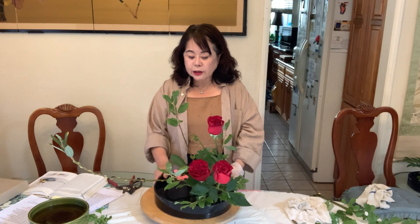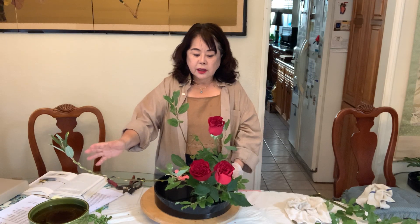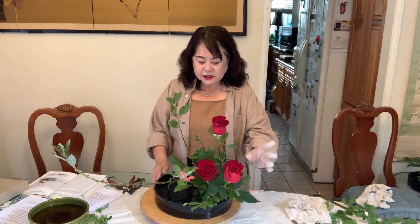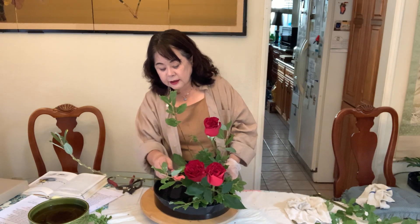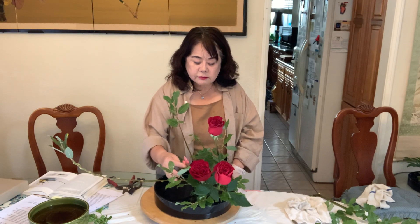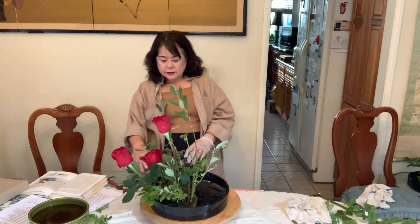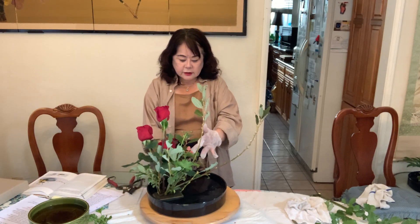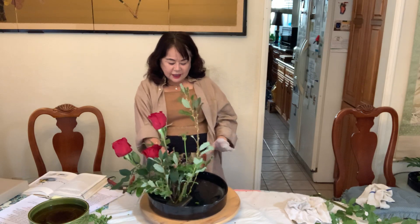Today's materials: I use Pussy Willow, and roses, and other little fillers. This pink flower — what was it? I forgot. Oh, geranium! Yes, geranium.